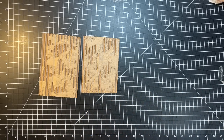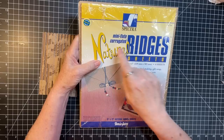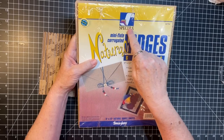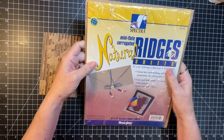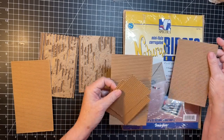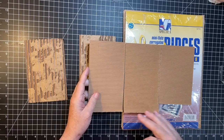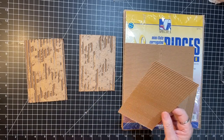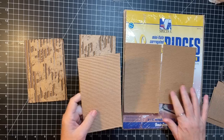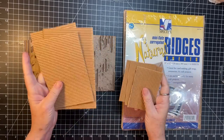Also, along that line — at one of my retreats we got these at an office supply store. It's called mini flute corrugated, natural ridges sheets. This brand is Spectra and it comes in nine by twelve sheets. I took the nine by twelve sheets, cut the twelve-inch way into fours, so I got three pieces. These are five by seven. I also cut some four by six pieces, and the little extras I'll keep for bases for clusters.